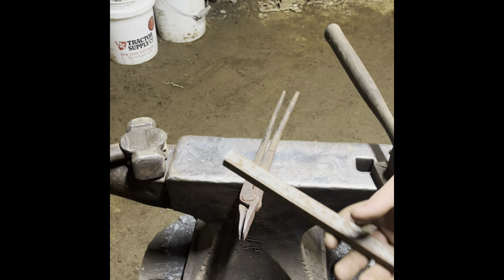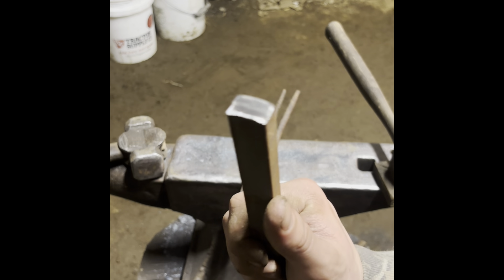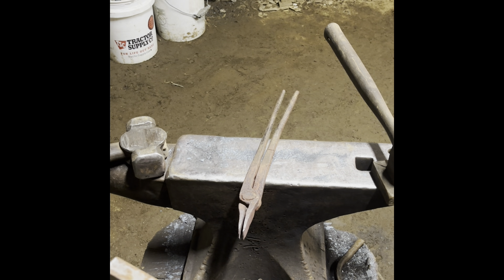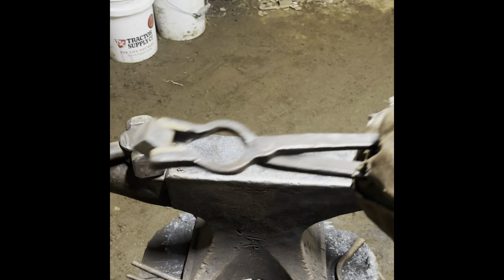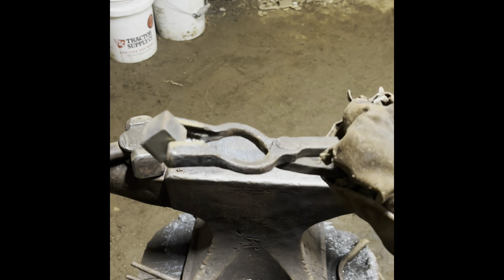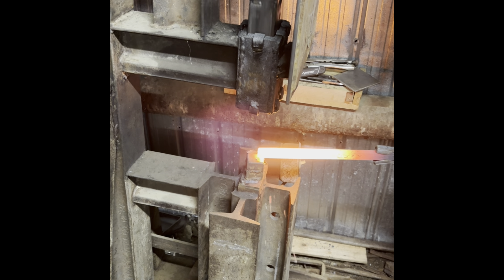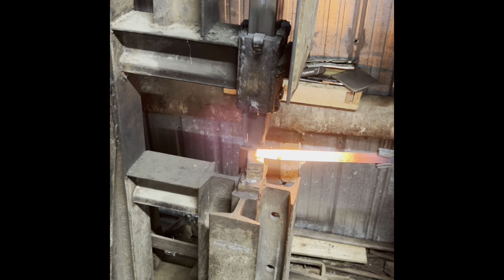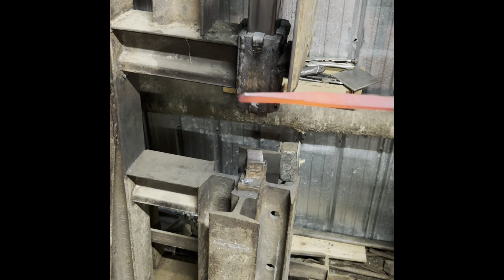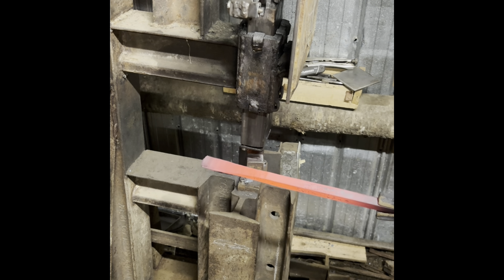For the actual striker part I got 13 inches of half inch by three-quarter inch bar. I'll get it hot and we're going to start forging out a taper for the scroll. While I'm forging out that taper I'm simultaneously going to be forging out the strike plate here, and I'm going to be forging out that taper under my power hammer.